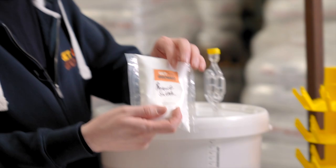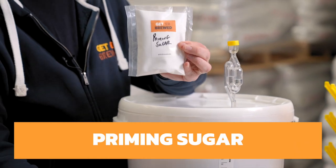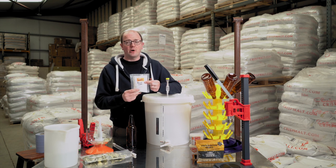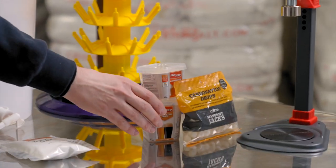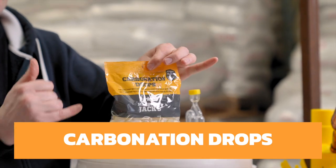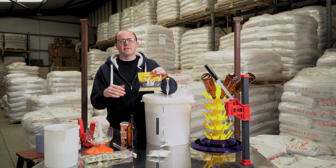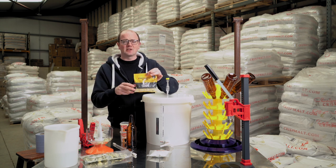We have priming sugar, which is dextrose monohydrate. If it's a 500ml bottle, what you're wanting to do is use a little funnel and just put one level teaspoon per 500ml into the bottle — that's sufficient. Another option is carbonation drops. We have the Mangrove Jacks carbonation drops. The description on the back says one drop for 350ml, two drops for 750ml and so on. So for a 500ml bottle, they're not the ideal solution because you're going to have to look at breaking up the drops.